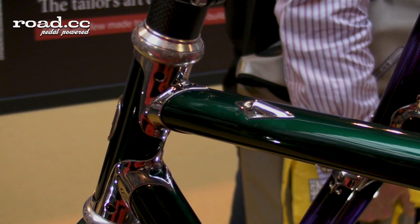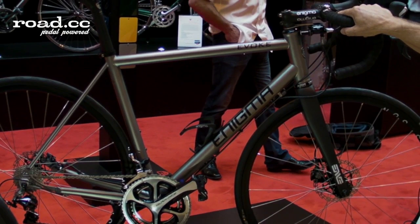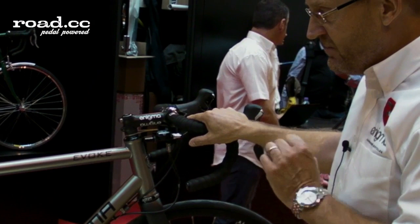For 2014, we have our new Evoke model. This is designed as a road machine with disc brakes, following the current trend.